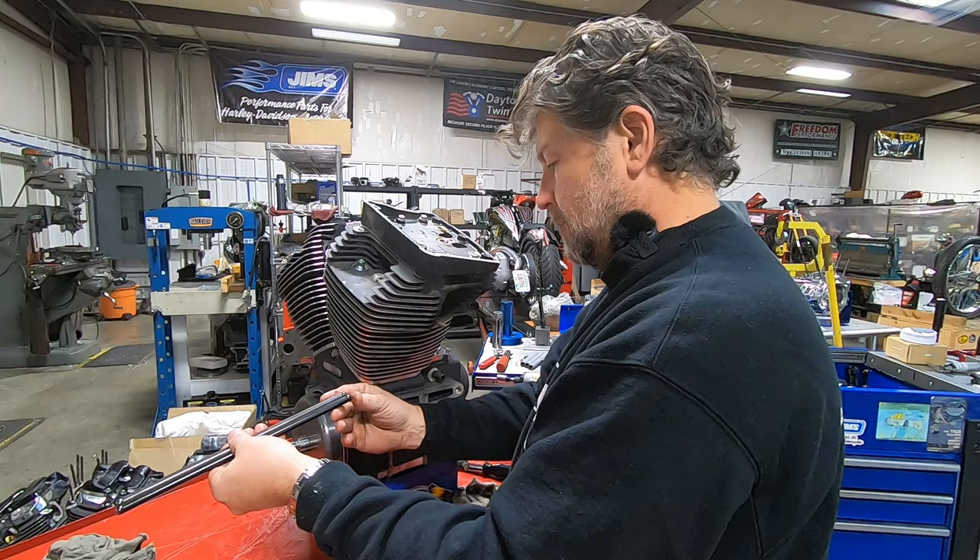We're going to compare the mating surface to the cam plate. We have even wear patterns throughout the entire thing — both G-rotors inside the pump and also here on the back of the cam plate. You can just barely feel it with a fingernail, but there's no mushrooming. Looking at the bushing on the inside of the plate, even wear all the way around. I'm going to guess we're going to check runout in a second, and I'm going to say we probably have no more than a couple thousandths — two, maybe three at the absolute most.